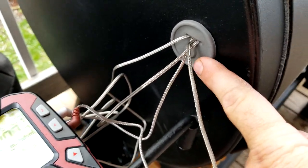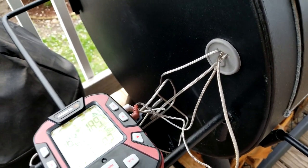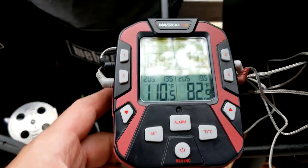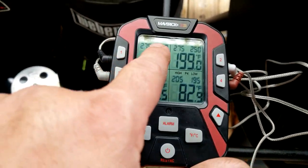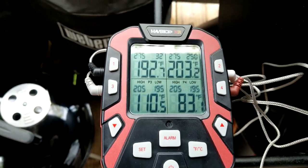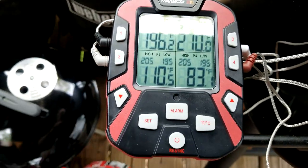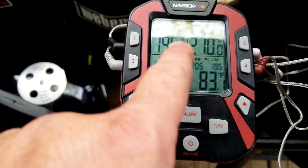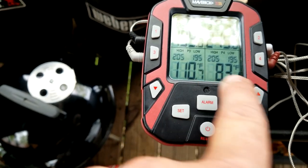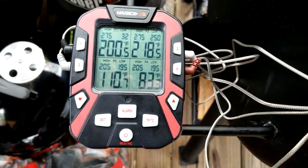I drilled an inch-and-a-quarter hole here with a step-down drill bit, and this grommet came off a WSM — you can order them in a two-pack on Amazon. One thing I don't understand is that every time I set this probe to, say, 200 or 230 degrees, it automatically goes back to 32. I manually set these because these are my grate probes, and that's the internal temperature of the meat.